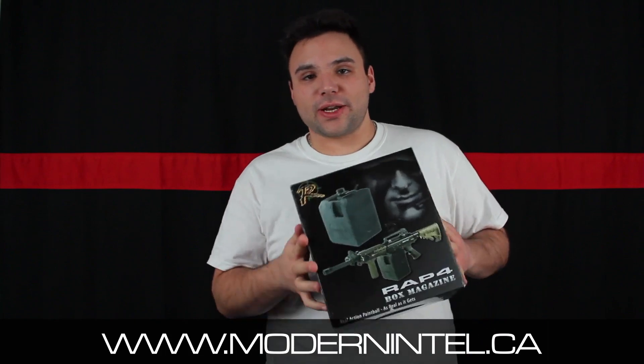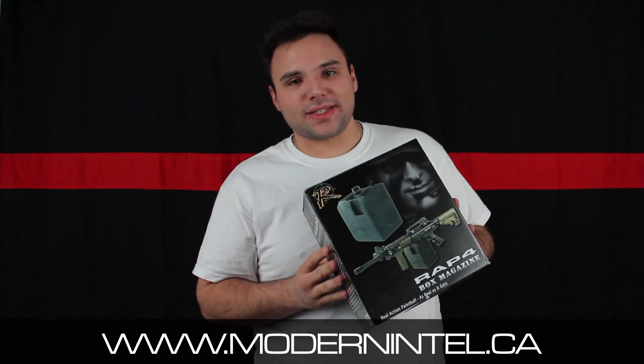Hey everybody, I'm Aaron from modernintel.ca and today we're checking out the RAP4 Vox magazine.